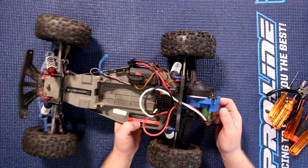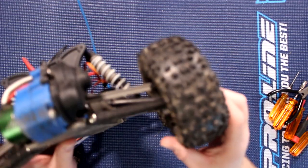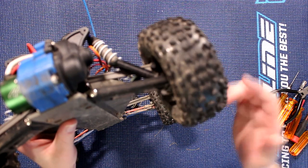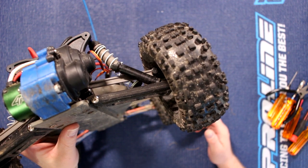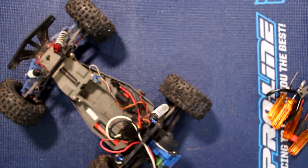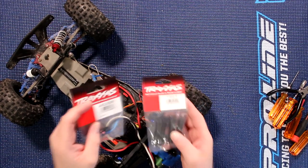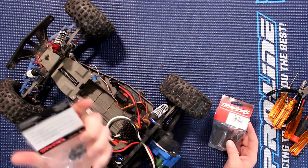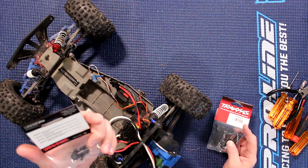It's not really going forward because you can physically see the drive shaft is coming off of it. Now what we need to fix this will be the Traxxas 4628R and the Traxxas 1951 — the half shafts and these are the diff outputs.